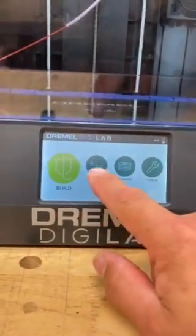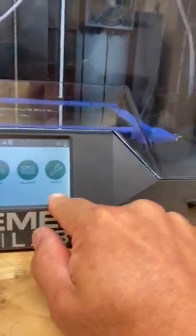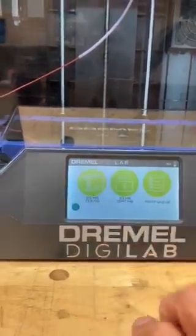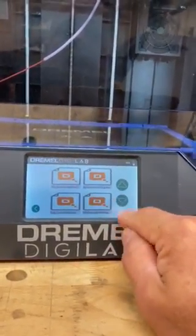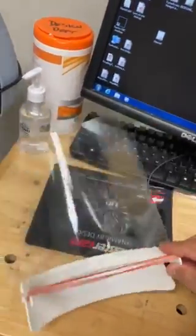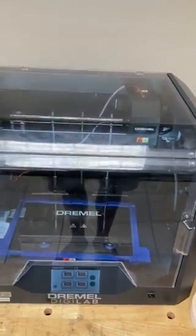You'll see some very elementary buttons on here — very simple to use. It is a self-leveling bed, which is really nice. Very easy to replace the filament, easy to check and provide maintenance on the machine. When we want to build, we just go to build, here's the micro USB, and we can look for our file. Once we find it, we just hit print and it starts. We're going to actually build some of these visors, so let's go back to the Dremel software and load up those models and get them prepared to print.